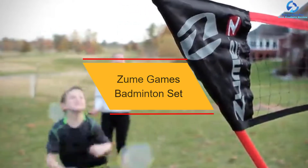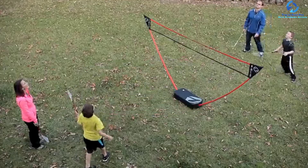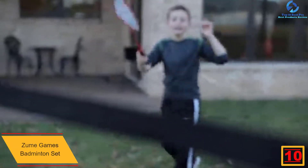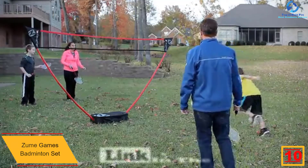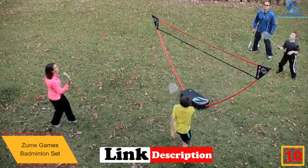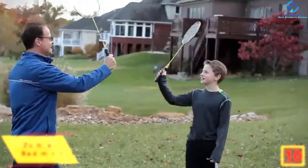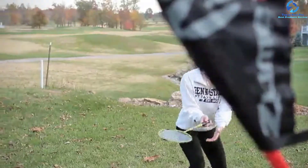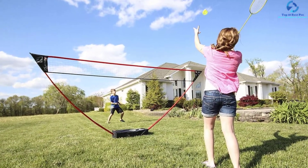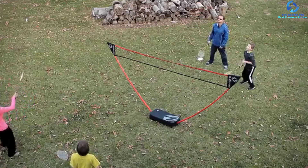Starting at number 10, we have the Zume Games Badminton Set. Are you looking for the best badminton set that you can carry anywhere? Well, search no more, as this is the best set on the market in 2022 that you can easily carry and assemble anywhere. Therefore, if you invest in it, you can now play your favorite game on the beach, at a tailgate, or even in the park. This Zume badminton set can be set up anywhere where you find level ground.